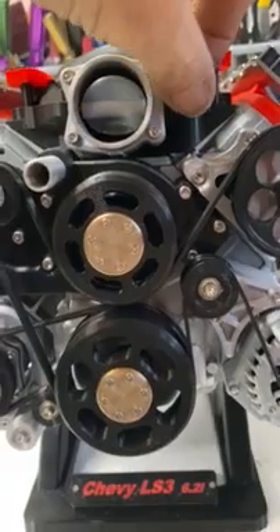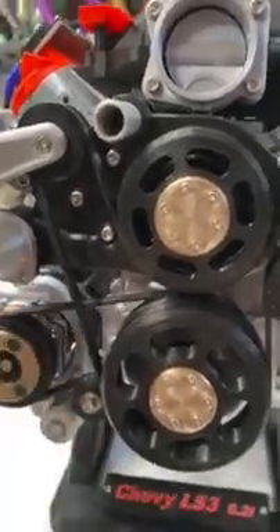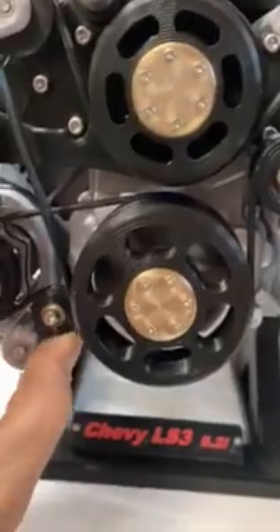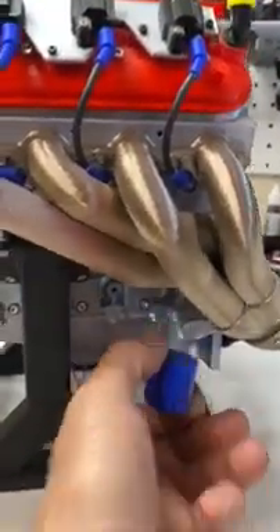It's got a functional throttle body. Today I printed the TPU belts. These are all spring-loaded tensioners — you can see the automatic spring tensioners here. The other side has the removable oil filter.